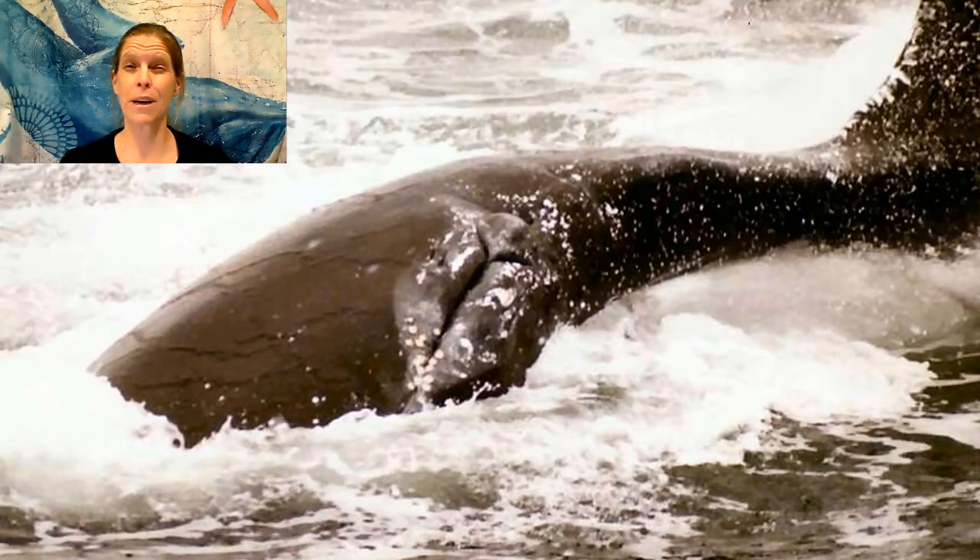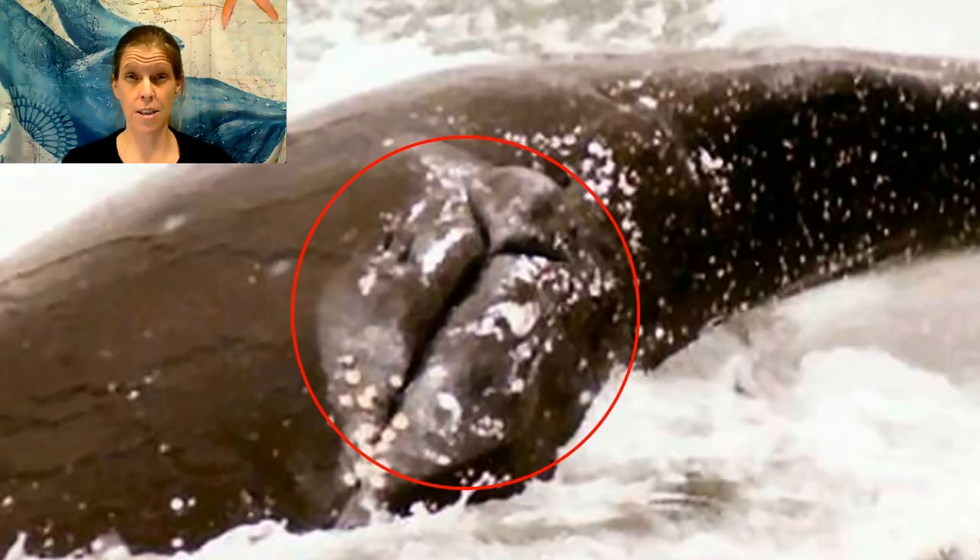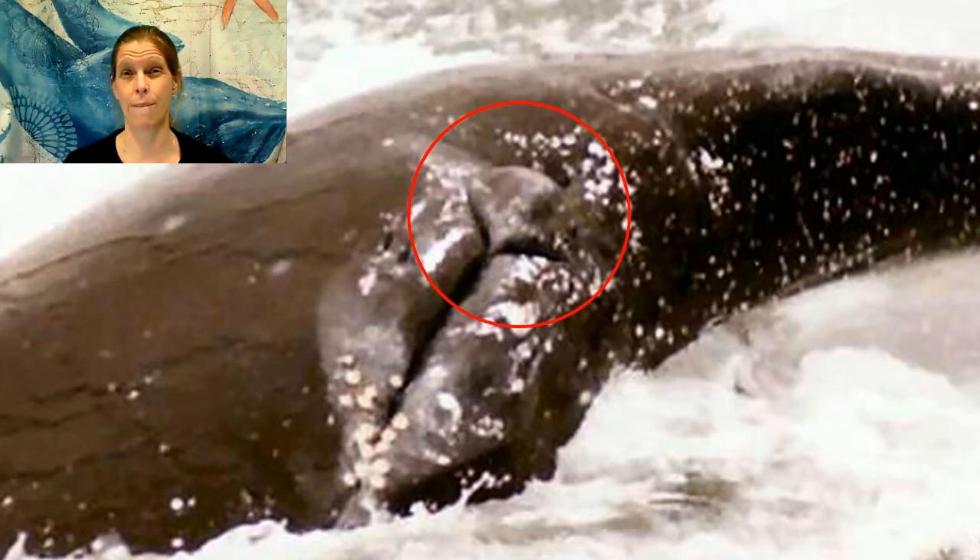People often ask us how you tell the difference between males and females. Here's a picture of Strike. We're looking at her belly, tail on the right. This is her genital slit, and this is a hemispherical lobe. This is present in females — it's about the size of a grapefruit.